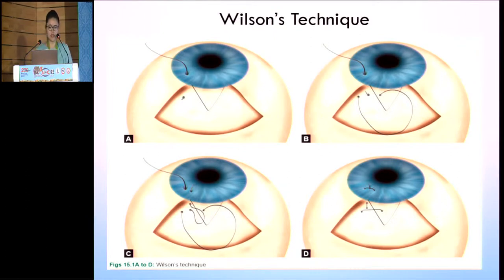There are various techniques described in the textbook. I will discuss only a couple of well-known ones that can be done easily. We have initially the Wilson's technique: you start from the clear cornea, come out of the sclera, then go into your scleral flap, come out from the other end of the sclera, then dip inside into the sclera and come out at the cornea, ultimately making a mattress suture.